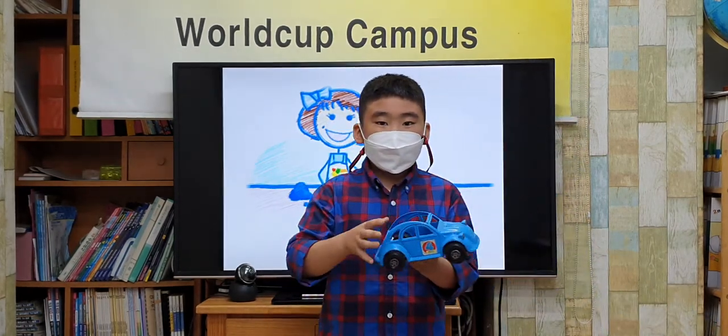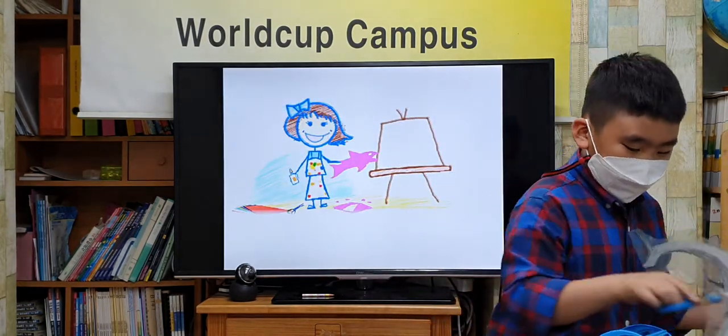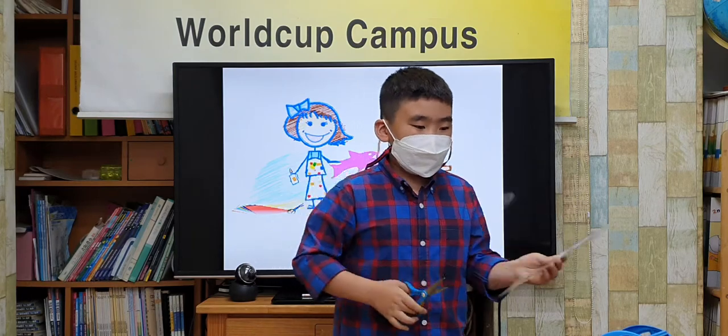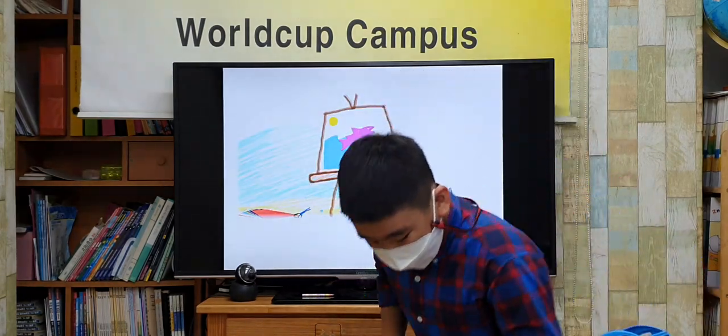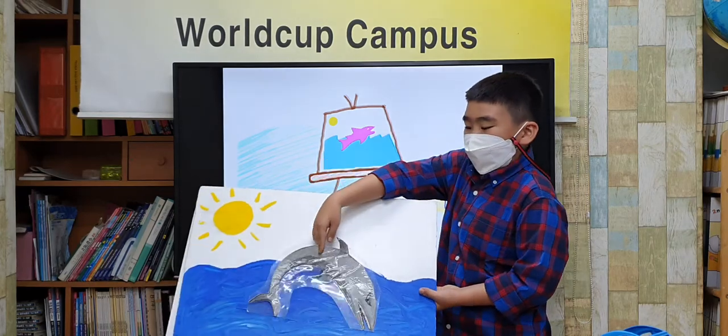You can make a curve. This is a blue curve. You can make a shark. This little shark is in the state.